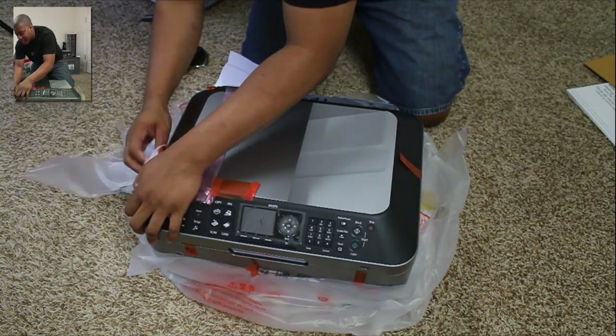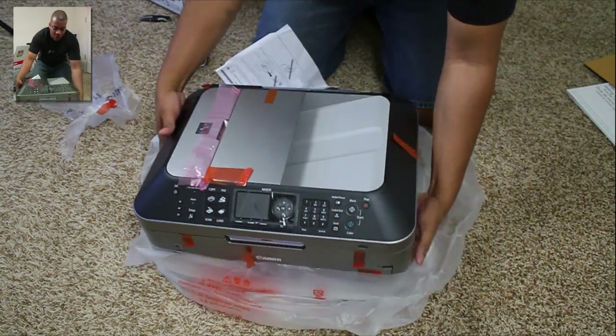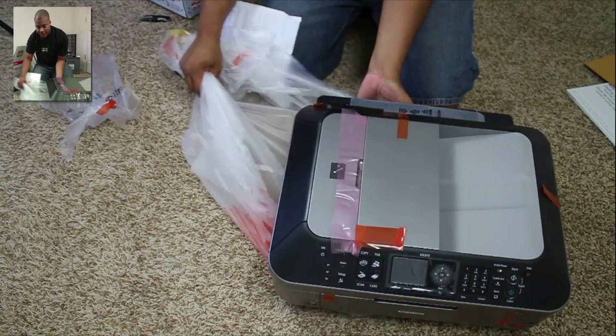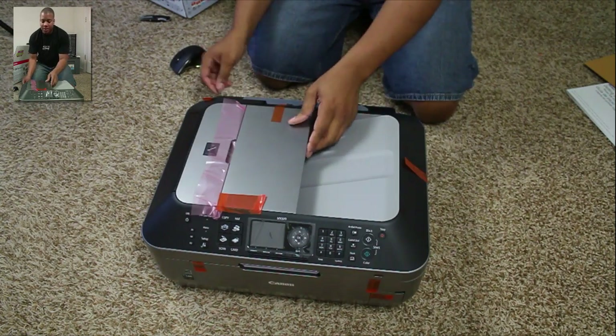So it's a pretty nice size — definitely bigger than my HP — but it does have this document feeder here which is great. It's very easy to print pages on both sides. Dual-sided printing is very easy with this thing.